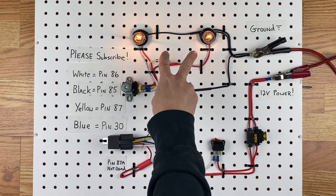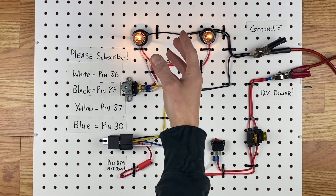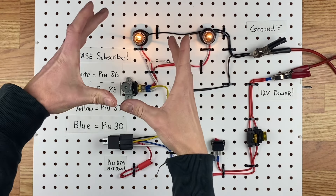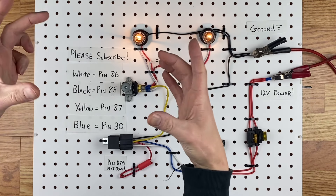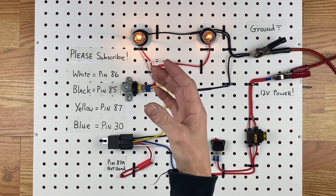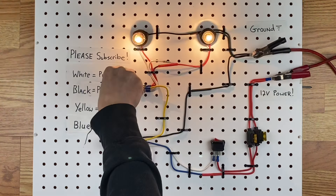These two bulbs I'm using are 1157s, and each one has dual filaments. But in your case, you're going to have the 7-inch round headlights that are in every old car, or you'll have the rectangle ones that are in cars from the 1980s. And those sealed beam headlights have two filaments in each one, just like these, so they actually work the exact same way.